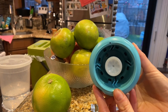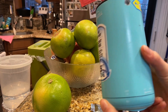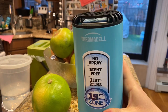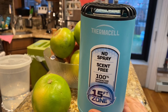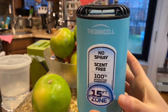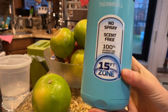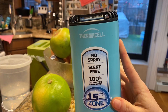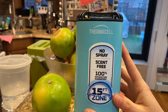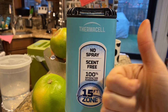Another thing is that the gas here would eventually run out as well, but that's going to take a longer time. So as long as you consider the cost of both the mats and the Thermacell gas refill, you should definitely get this as a mosquito repellent for a little balcony for the summer. I'm giving this a thumbs up.